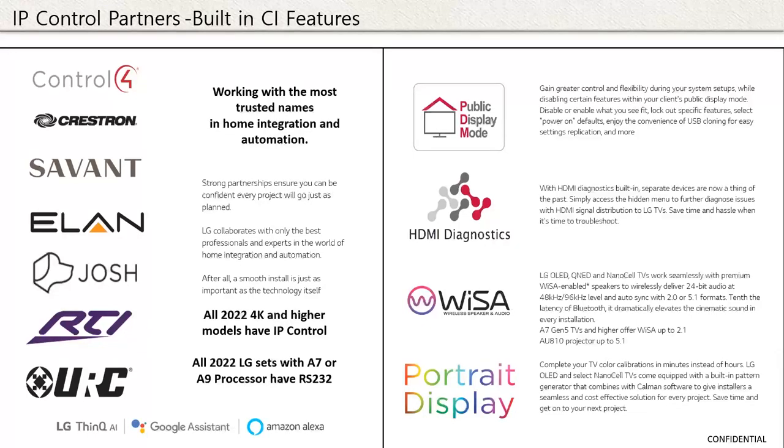Martin has been handling all the Q&A questions. Quick question for the chat: let Martin know in the Q&A area which IP control system you use that isn't represented here. Crestron, Savant, ELAN, Josh.ai, RTI, URC — all LG TVs 2022 and higher have IP control available. Even our baseline 4K resolution sets have IP control, and any set with the Alpha 7 or Alpha 9 processor also has an RS-232 port if you prefer to hardwire into the set.